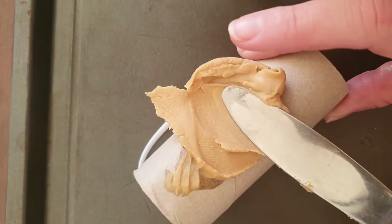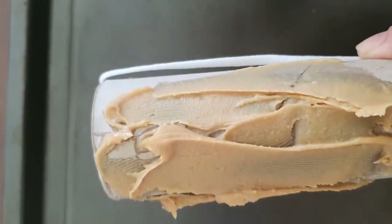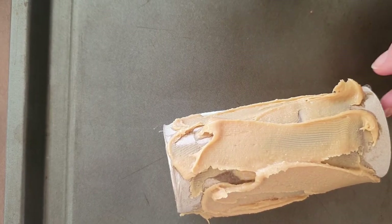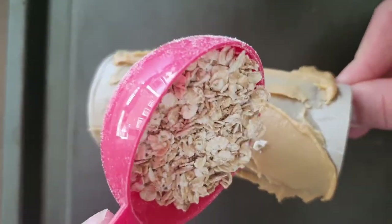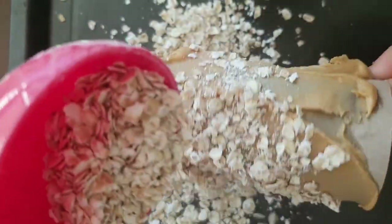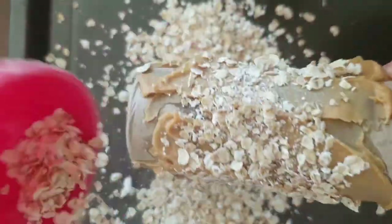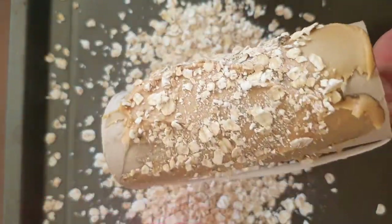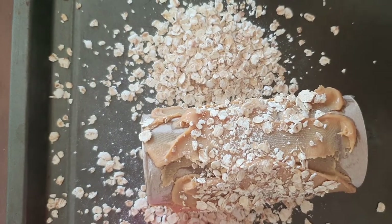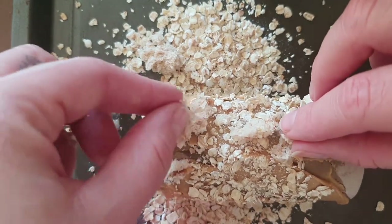Next, we're going to cover our toilet roll with the peanut butter like this. Next, you can pour your oats — make sure the tray is under the toilet roll so your oats don't go everywhere. If you're using bread, you can put it on the peanut butter too.